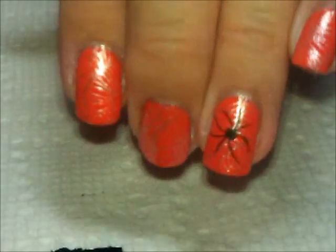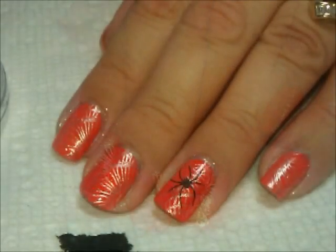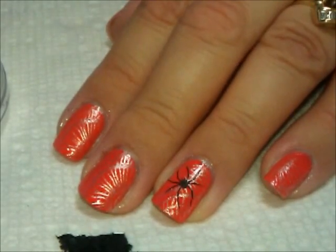We're going to place him on my nail, going probably at an angle. There it is. Now we're going to make that spider more three-dimensional.